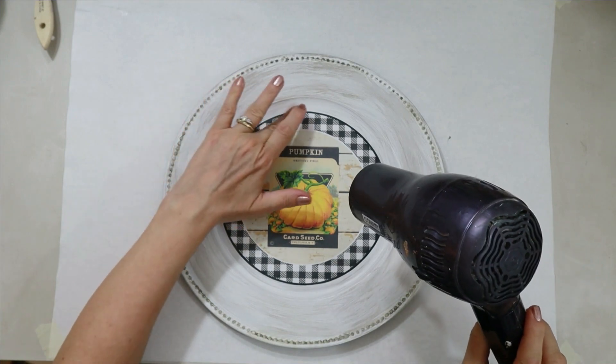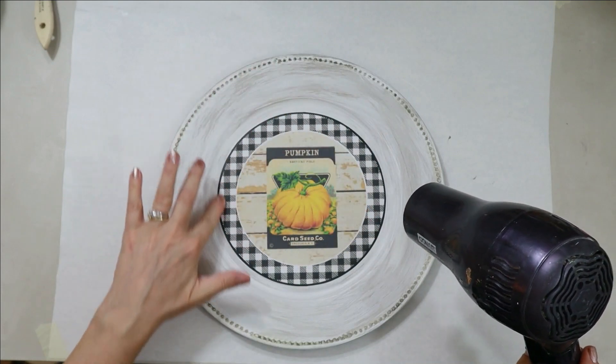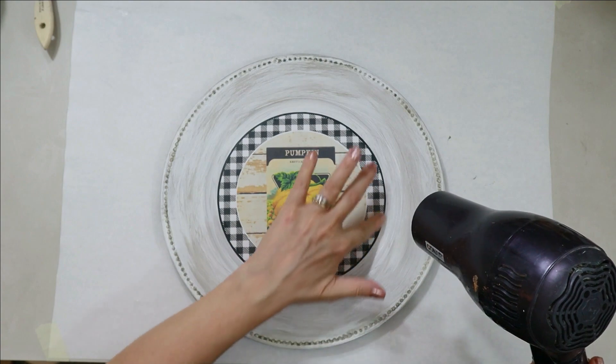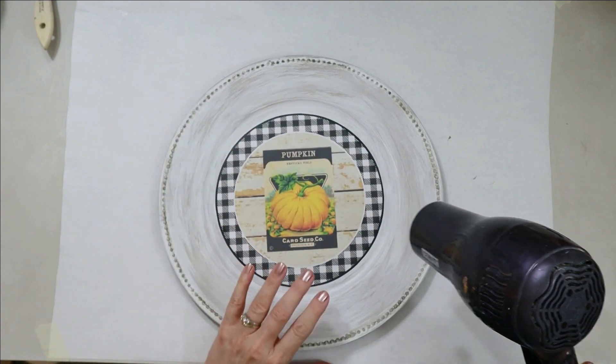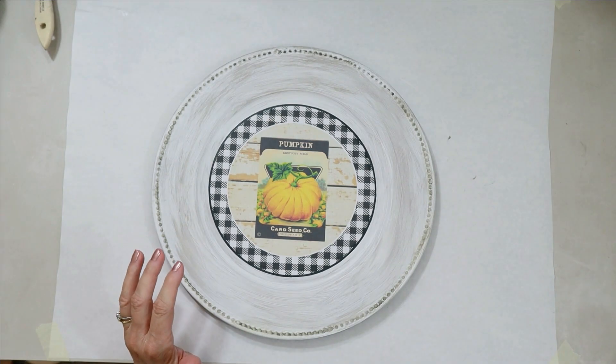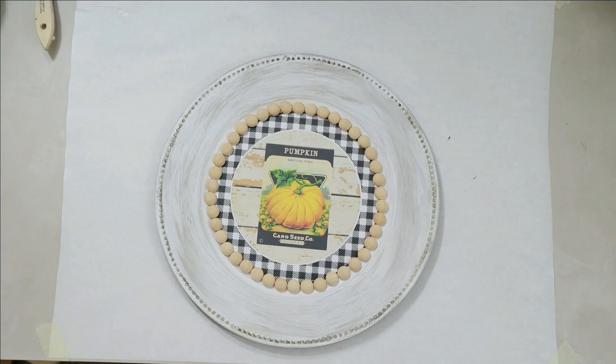Once everything's dry and you want to seal it, use a clear varnish or a clear polyacrylic spray — just something clear that doesn't yellow. You just mist it lightly with one spray, let that dry, then do a second one really light, let it dry. Then you can go ahead and get really heavy-handed with the Mod Podge if you want, and you don't have to worry about your ink running because it's already protected and sealed in a thin layer of plastic.